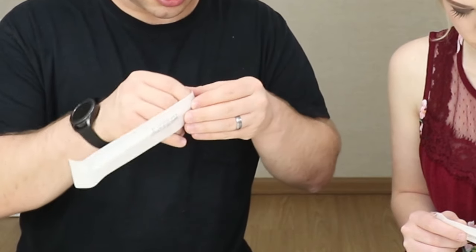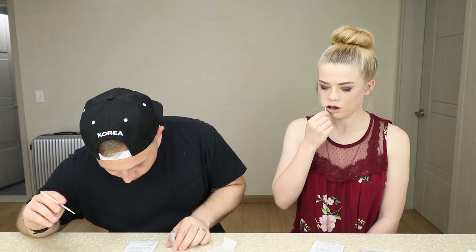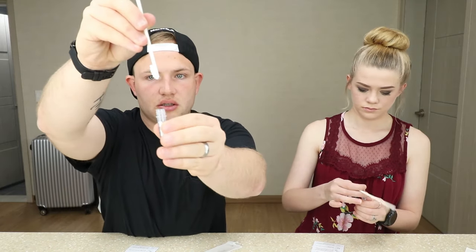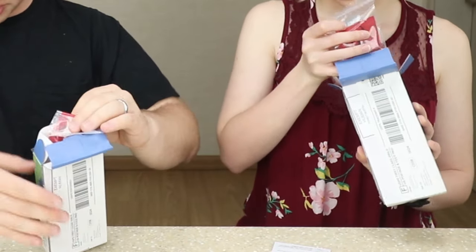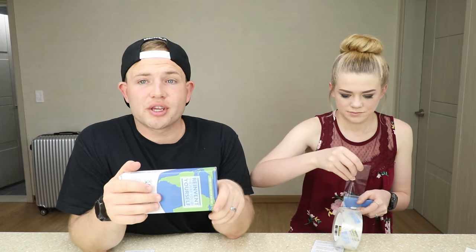It says: 'Take the two swabs out of the holder. Using the first swab, firmly rub the inside of one cheek for 30 seconds, then repeat with the next swab on the opposite cheek.' Place the tip of the first swab into one vial, next vial. Seal with tape. And now I guess we just send these suckers off and wait - like a month for the stuff to come in.